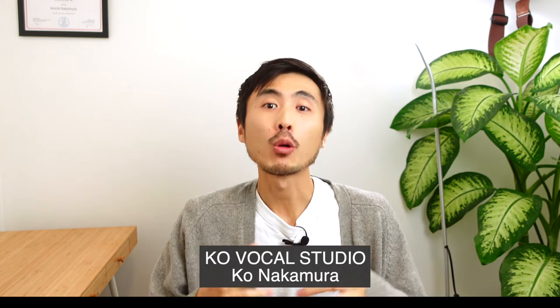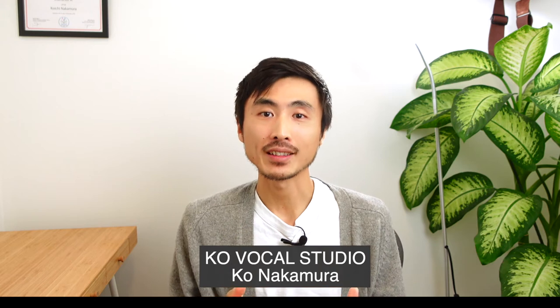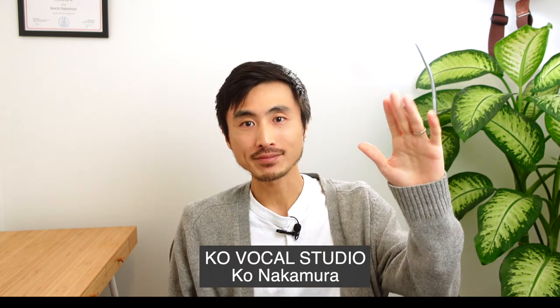Hello, J-pop lovers. I'm Kou, a native Japanese vocal coach teaching singing in Vancouver, Canada. Voice trainer Kouです。